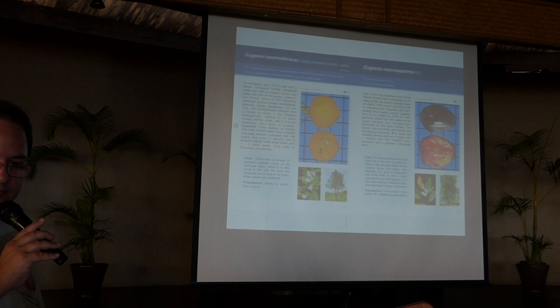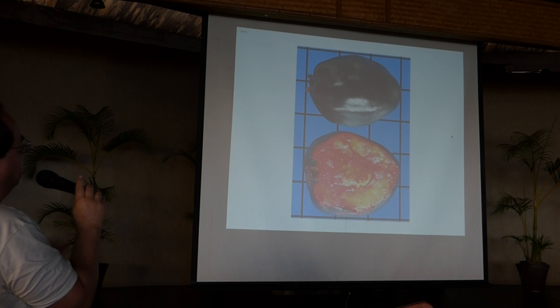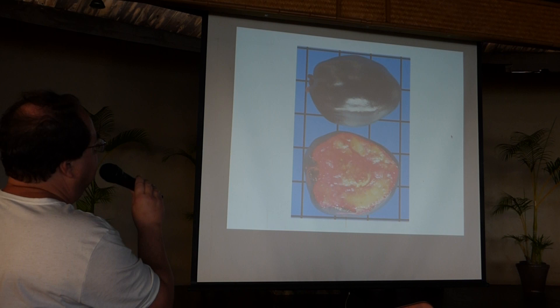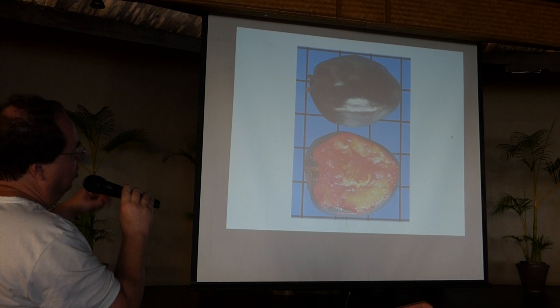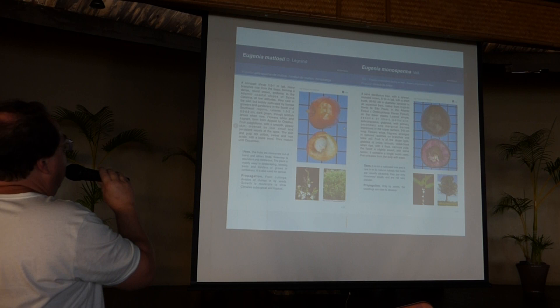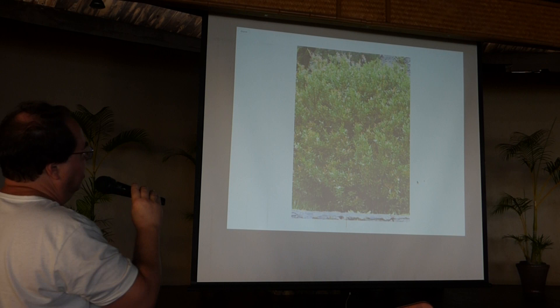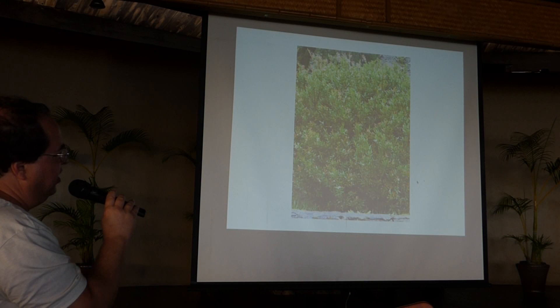Eugenia macrosperma — this species has a big fruit. The leaves are very beautiful, like golden velvet, and the taste is sweet-acid with a little bitter aftertaste, so it's good for jellies. Eugenia macrosiae is a small, very sweet fruit species. Even very old, the plant is only one meter high and like a bush. People use it very much as hedging or beside stairs, and even in pots and bonsais.